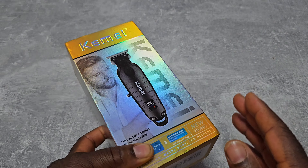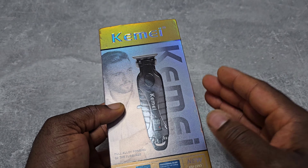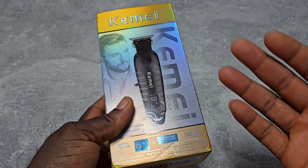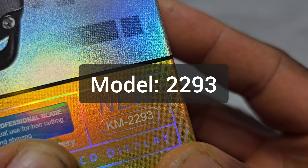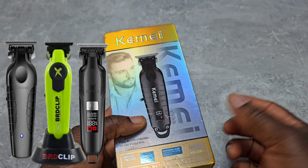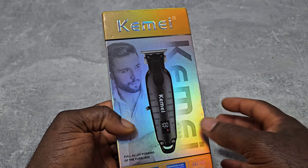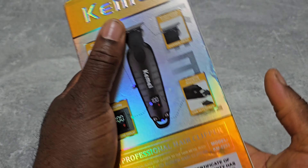Hey, what's up YouTube, this is Edo Unboxing Official, welcome to another episode. In today's episode I'm going to unbox this hair trimmer from Kemei with the model number 2293. It looks similar to other ones from Kemei, so let's unbox it.